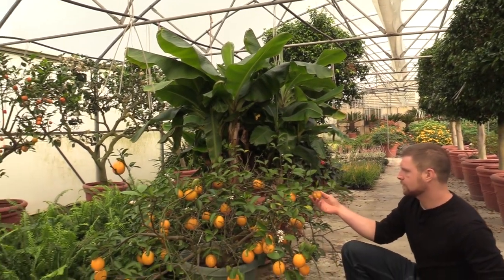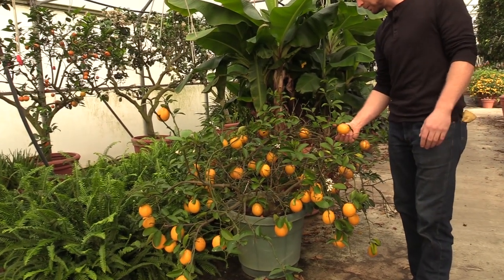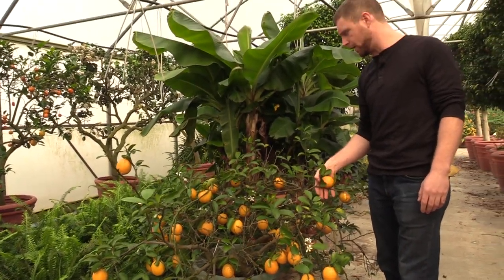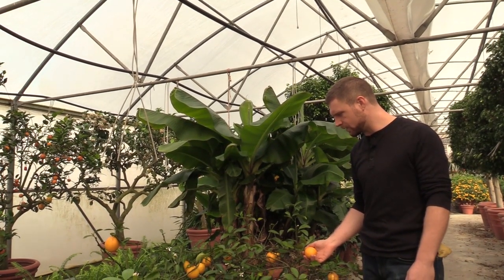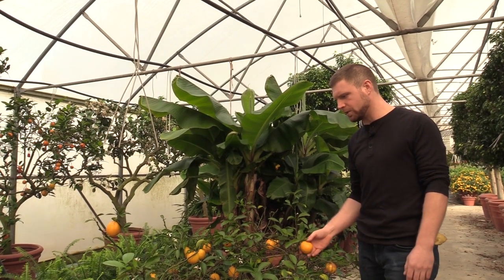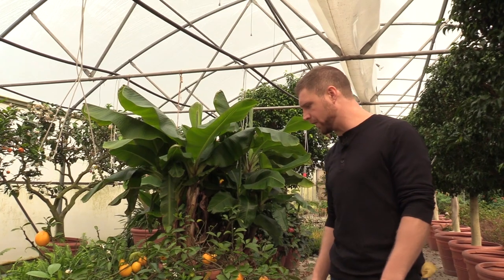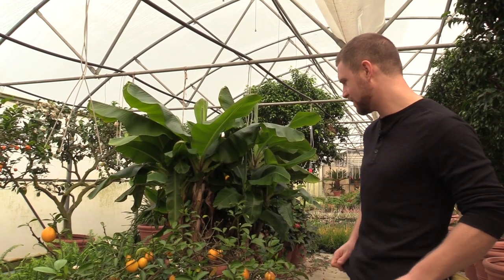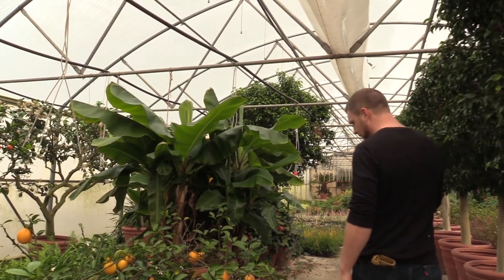Right now, late January is when you see a lot of these citrus fruiting, and my mother actually likes to make lemon cakes out of these. Next week I think I'm going to do a more detailed video about the citrus and I'll put a recipe for my mom's cakes in the description. Meyer lemon.